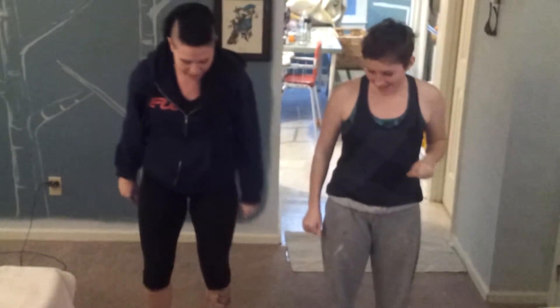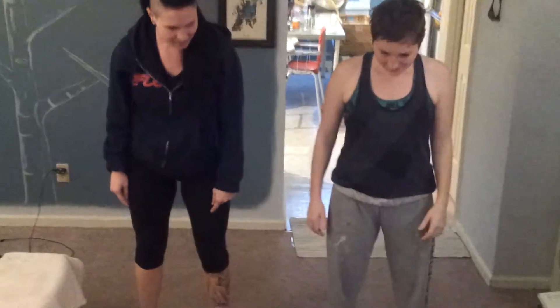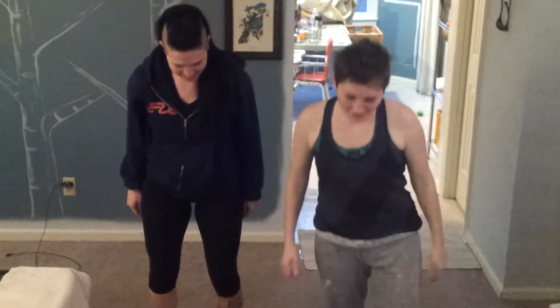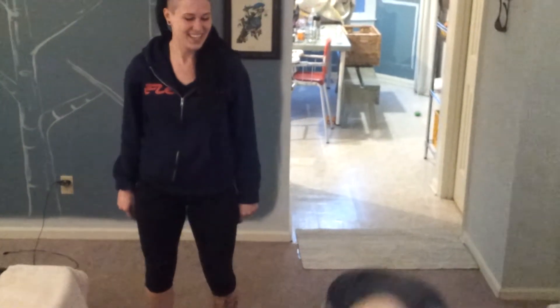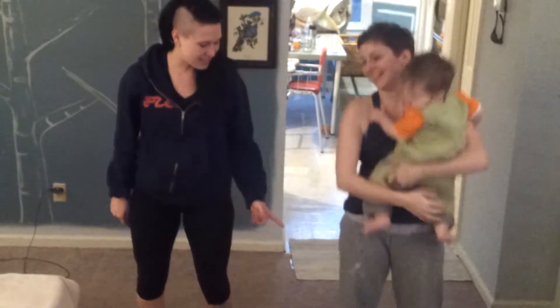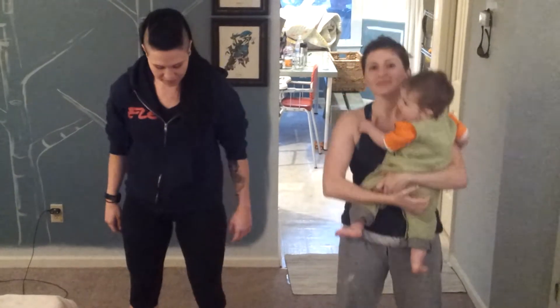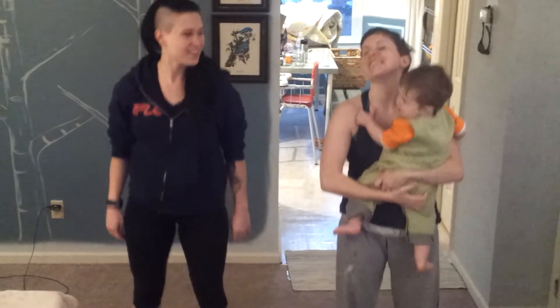Alright, now going to calf raises — we're doing 20. What do you think about that? Oh yeah, if I hold hands it'll be more of a workout. Now we've got 10 to go. You know, this is easy.